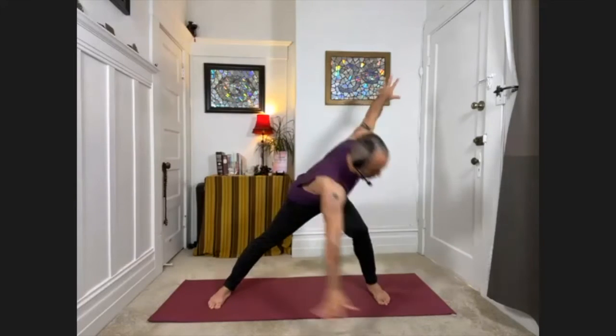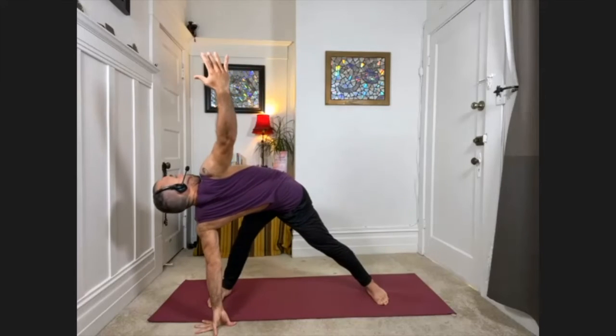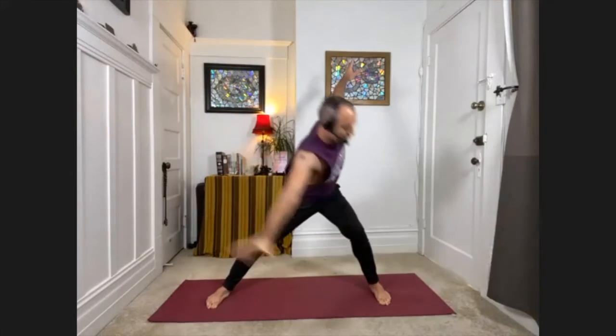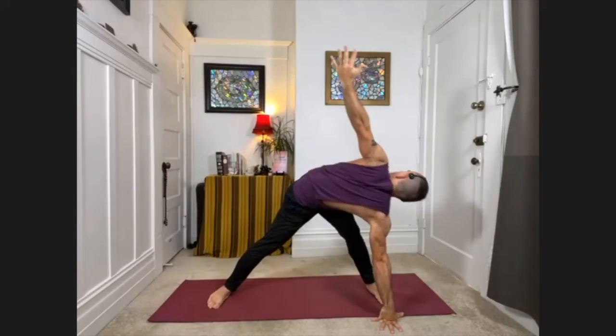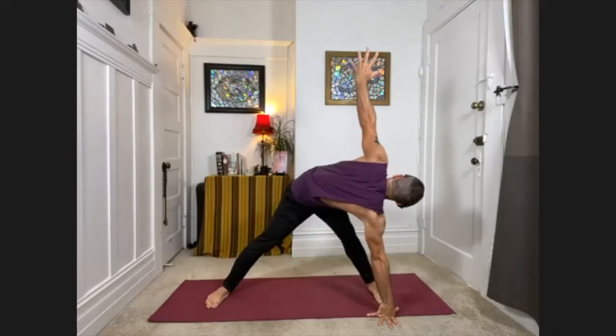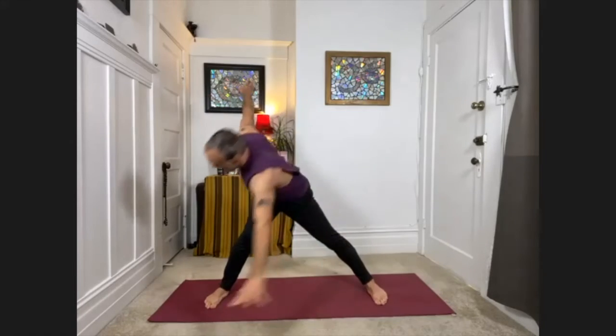Just do your best. Take the arms out to the side, take a deep breath in. Exhale — bend the left knee, bring the right hand down, twist. Inhale, come all the way back up. Exhale — bend the right knee, bring the left hand down, roll the right shoulder back, twist. Inhale up. Then just keep going at your own pace — exhaling and twisting down to one side, inhaling back up, exhaling to the other side, twisting. Exhaling to one side, twist. Inhaling back up. We'll do a couple more on each side.